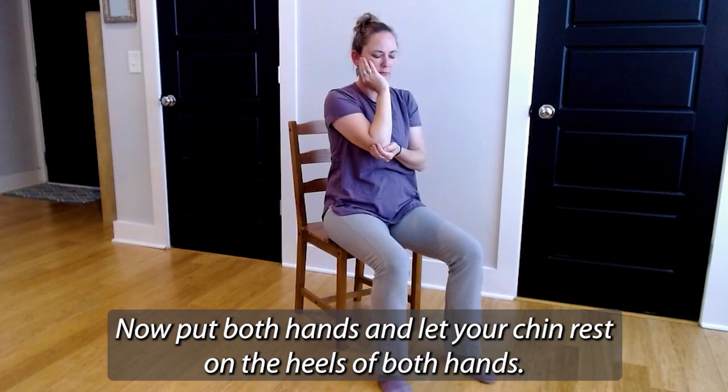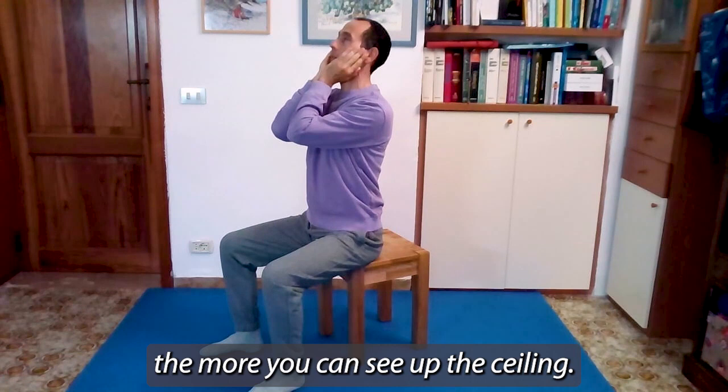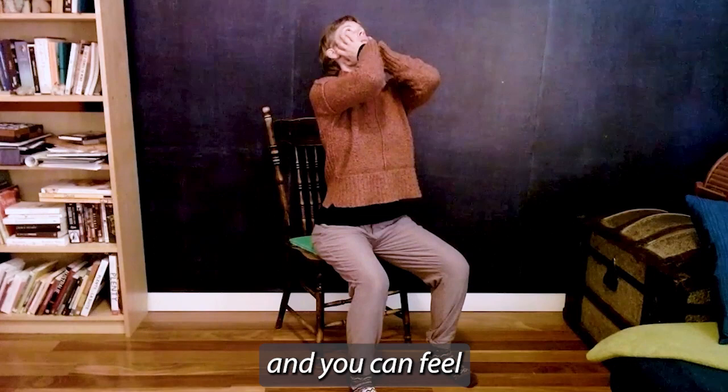It works very quickly. Now put both hands and let your chin rest in the heels of both hands. Go ahead and look up and lift both elbows — just what you can do easily, comfortably. The more you arch your back, the higher you can lift your head and the more you can see up toward the ceiling. But it doesn't matter — you'll feel the difference even if you only lift your head the little bit that you can easily. You can feel yourself lift your elbows, your eyes look up, and your chin comes up away from your throat.